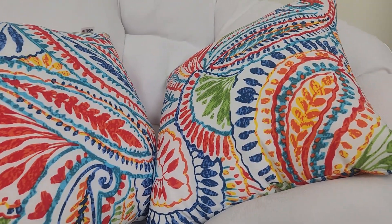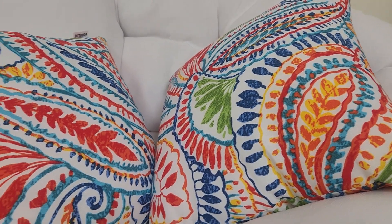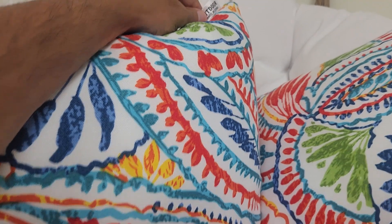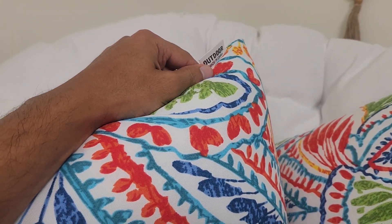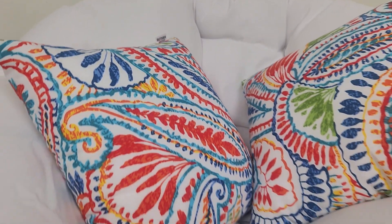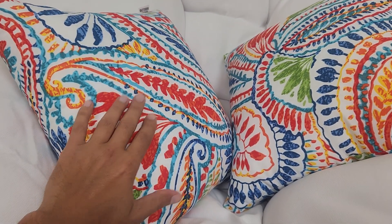Hi, Henry Diaz with a review for this outdoor weather system decorative pillow. They call it outdoor because the brand calls it outdoor, but it doesn't necessarily have to be used outdoors. I use it indoors, and I got it because of these vibrant colors.